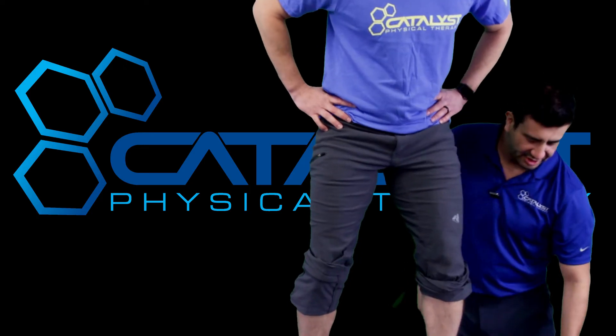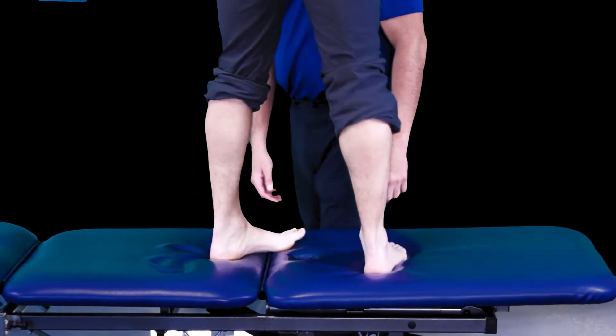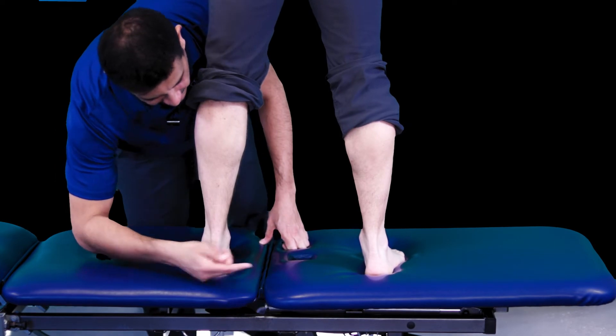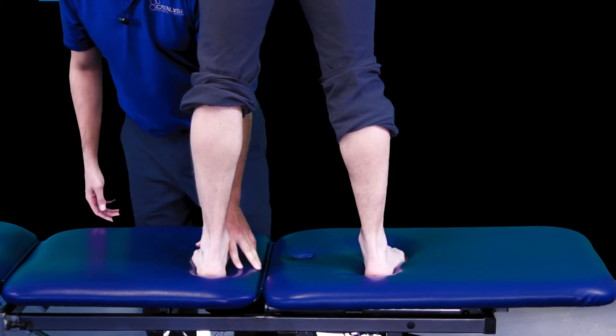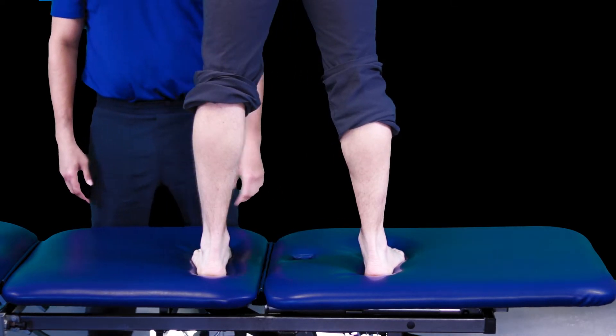Aaron feels the pinch there. He's got some good-looking feet — nice and hypertrophied calves. The Achilles tendon is nice and vertical, but he twisted that ankle and something's going on here in the front. So let's assess that.